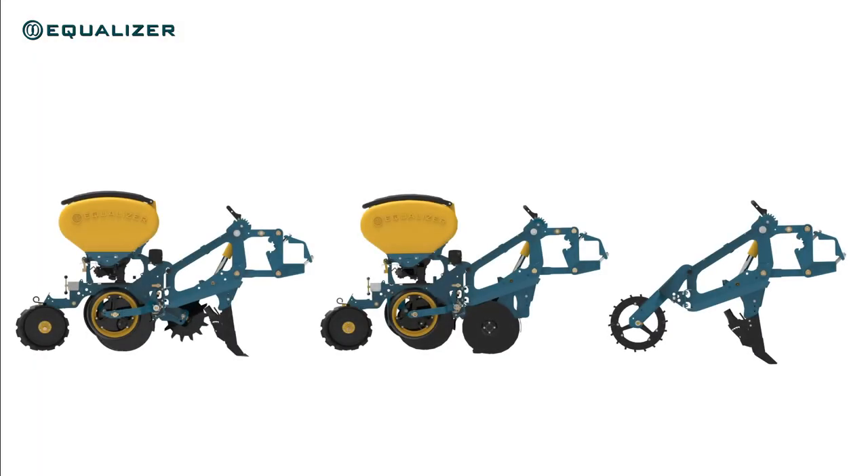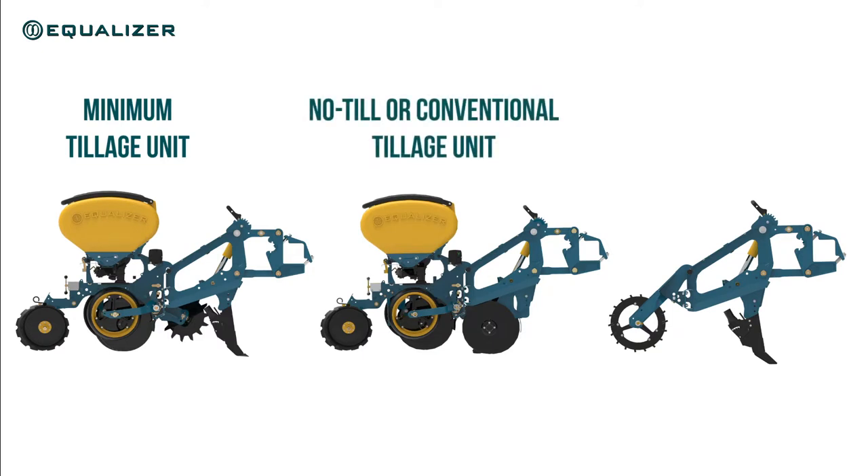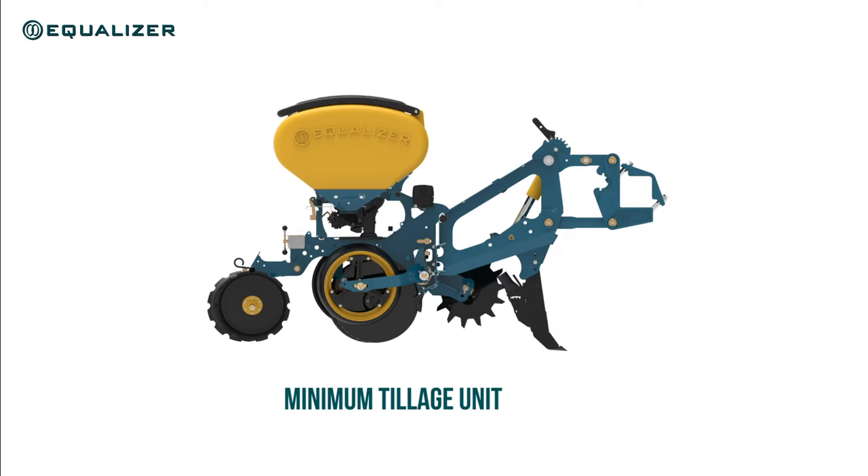The SL planting unit has an array of options and settings to adapt to just about any planting condition or soil type it encounters, but it can also be configured for different tillage practices. Therefore our SL unit is often referred to as a three-in-one unit. In its standard form the SL unit is a minimum tillage unit with a range of shear options for minimum soil disturbance.